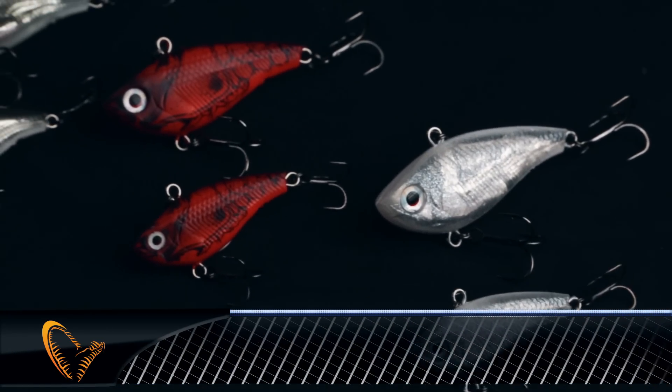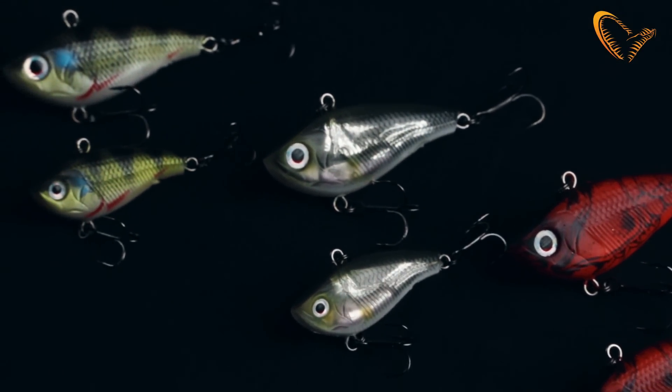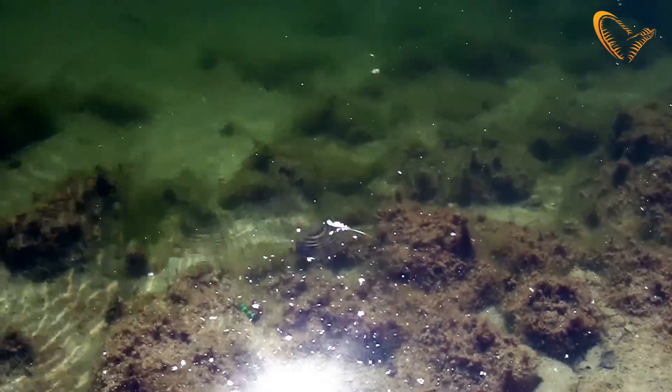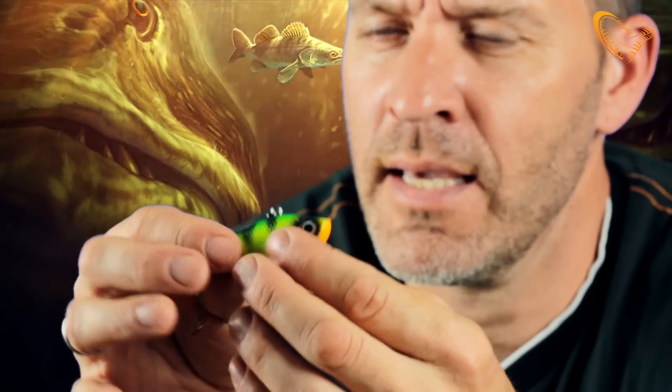Hey guys, I want to introduce you to the Soft Vibes. The TPE Soft Vibes is made out of thermoplastic elastomer — it's a very durable, stretchable material. It's a lipless crankbait with a great swimming action on the drop, and when you lift it, it will kick and bounce.